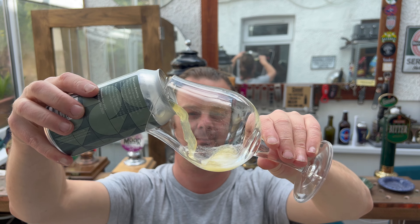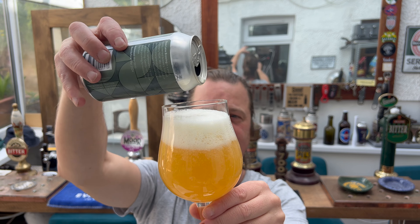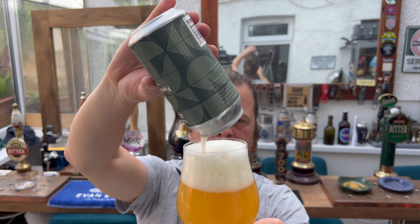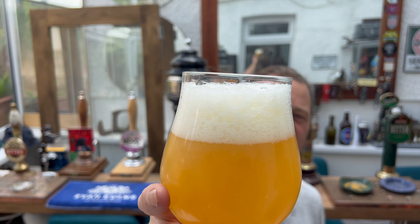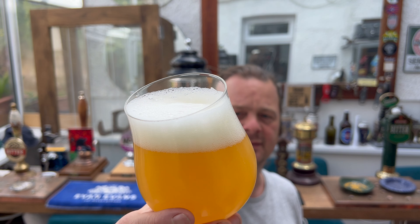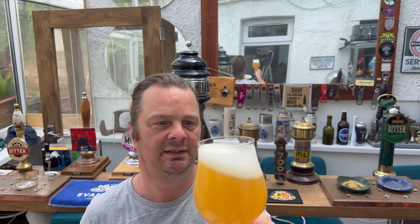Let's concentrate on the beer for a moment — my goodness me, look at this. We've got a two-finger white head, good levels of carbonation rolling up the side of the glass. You can see that wonderful haze in the glass. It's unfiltered but there's no yeast sediment in the bottom of the glass. It looks tremendous.